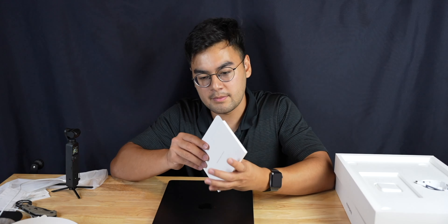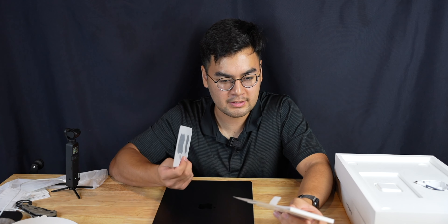MagSafe 1 and 2 had a lot of issues with fraying, and luckily with MacBooks, Apple still includes the power adapter. There should be color-matched Apple stickers, and there are! I think everything looks like it's made out of recycled paper and cardboard, which is a very good unboxing and opening experience.